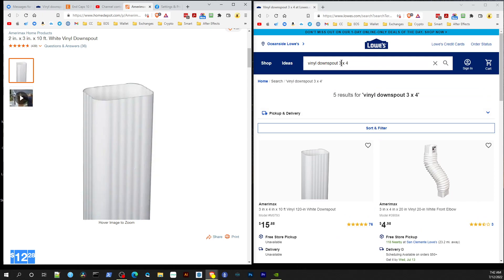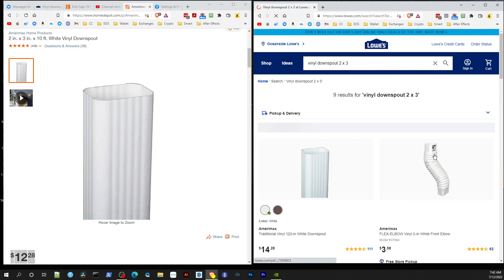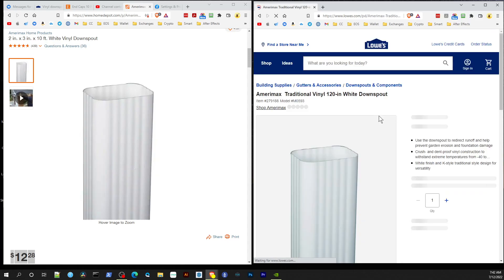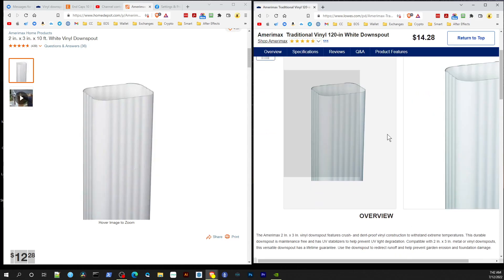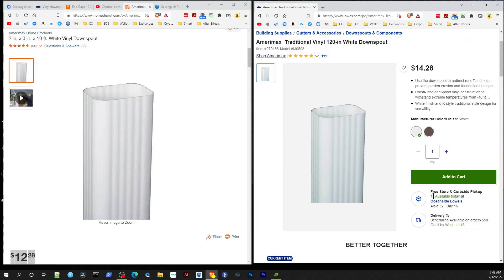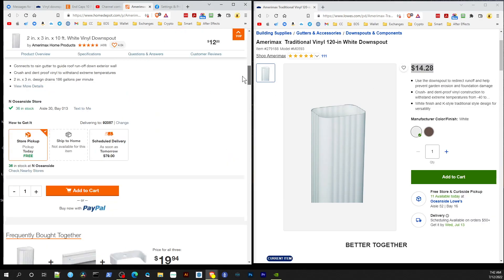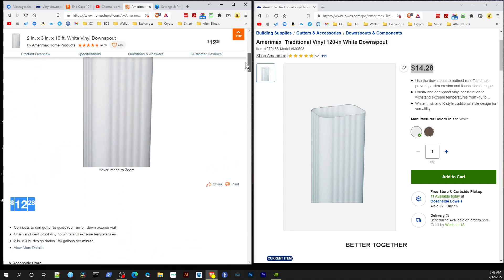Now let's look over at Lowe's. Searching for the 2 inch by 3 inch Amerimax — they do have it in stock at $14.28. So it's $2 more at Lowe's than at Home Depot, which is $12.28, and that's here in Southern California.